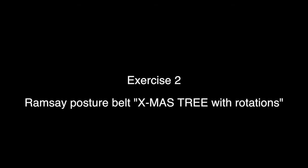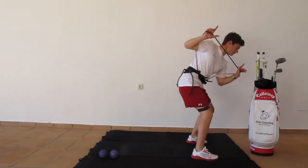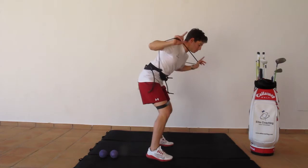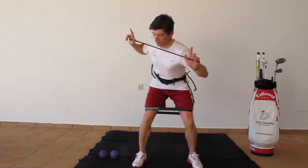Exercise 2: Christmas tree with rotations. Grab the middle rubber band and get into this position. Start to walk backwards with little stomps and add rotations with your upper body. Keep your shoulders back and feel your muscles working.